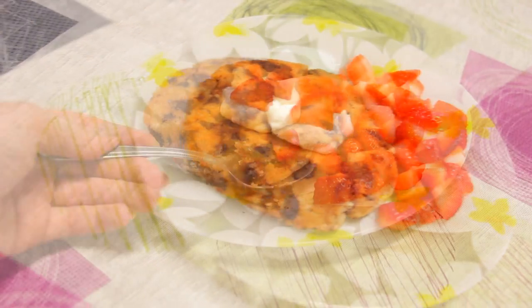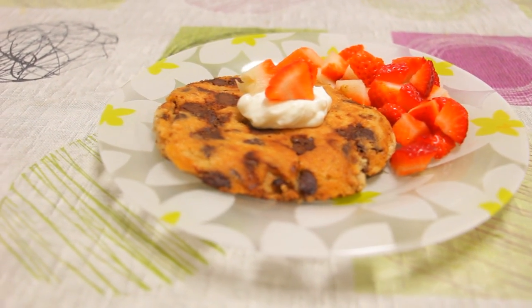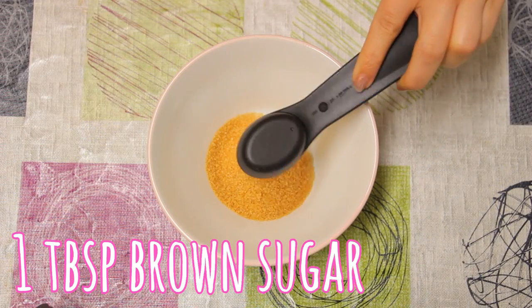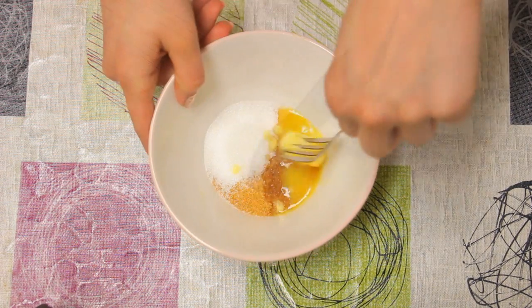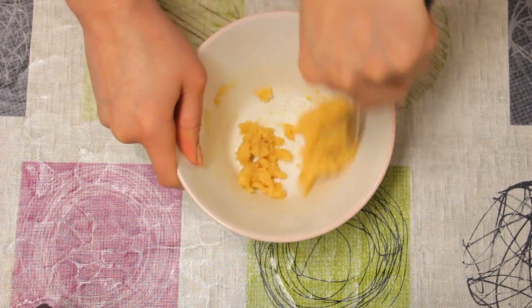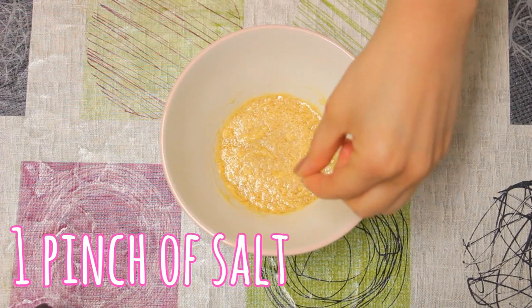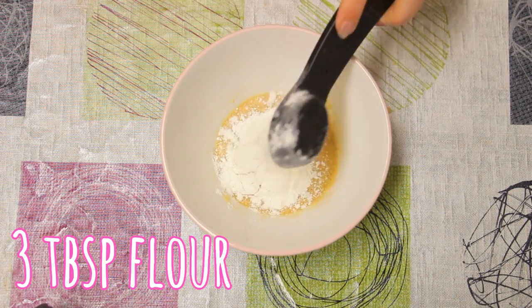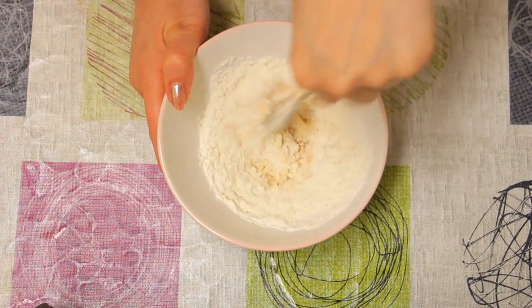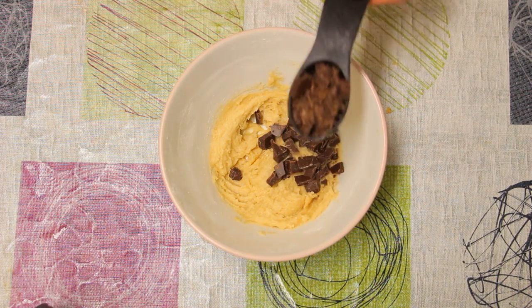Sometimes I want to bake cookies but I know I'll eat the whole batch by myself, so I discovered a way to make just one cookie. You will need a tablespoon of brown sugar, a tablespoon of white sugar, a tablespoon of soft butter — mix it well — a tablespoon of milk, a pinch of salt, a pinch of baking soda, three tablespoons of flour, and finally two tablespoons of chocolate chips.